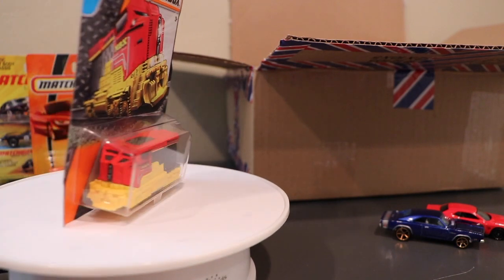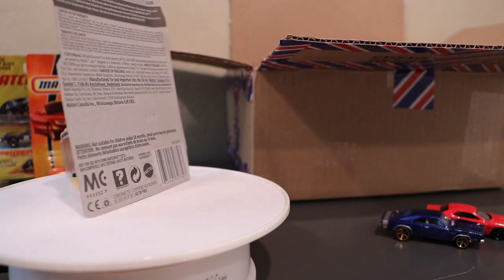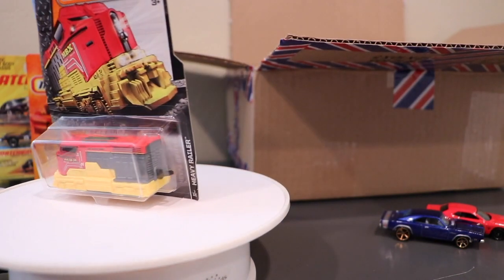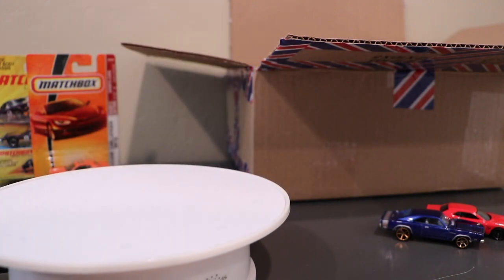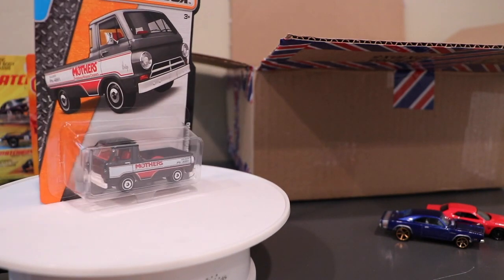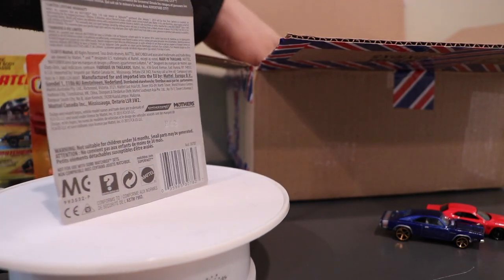I'm going to get through this video quickly and just show you what's come in from Matchbox — there's some Hot Wheels in here as well. First off is the Heavy Railer, which is a new train casting. We'll get into that in a little bit. Next is the Dodge A100 in the new color.